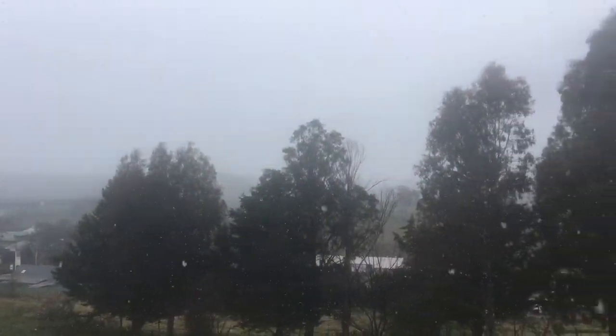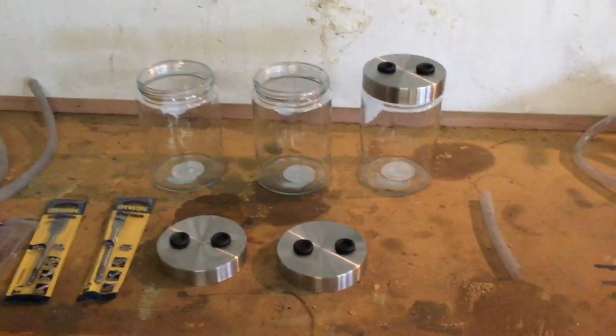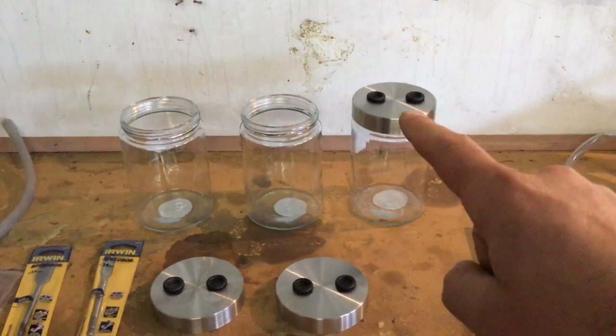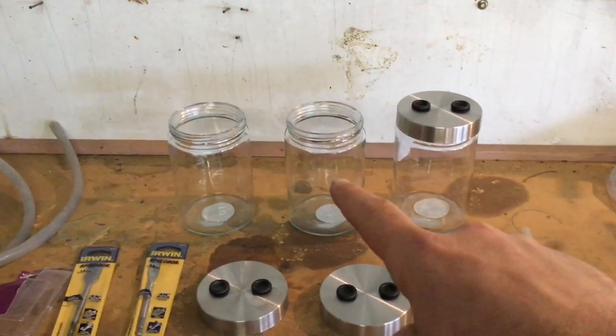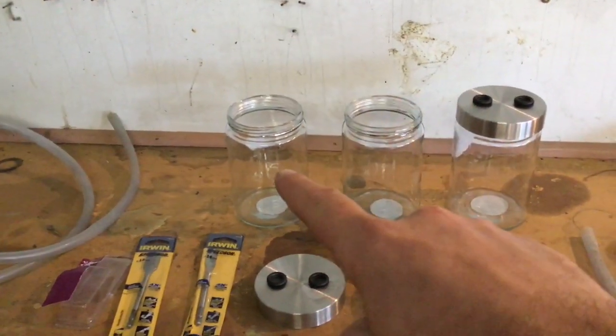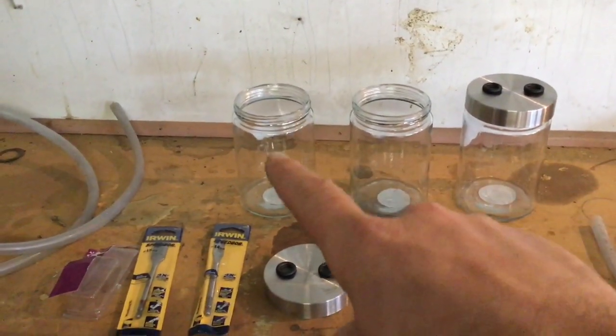I was going to do some yard work but it's snowing, so it might be a good time to head to the shed and do some more biogas stuff. These three jars here will be our three scrubbers: one will be an airlock for carbon dioxide, one will be for the hydrogen sulfide using steel wool, and this one will be for water — clay pellets to get rid of the moisture out of the gas.